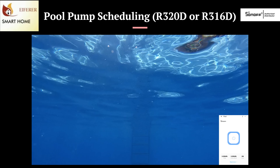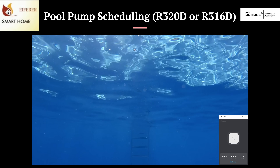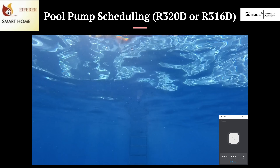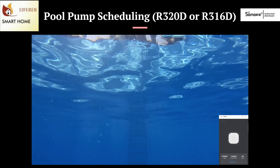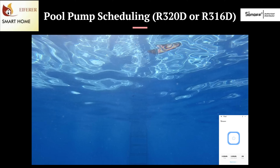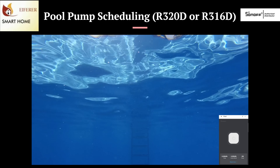Running your pool pump for 6 hours a day? Use the Power R320D to automate your run cycles and monitor how much it costs to run monthly. Just a note — the R316 can be used, but if your motor at start-up exceeds 16 amps, it's going to cut out. So the 20-amp is a safer option.